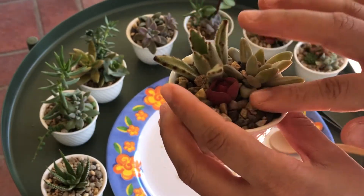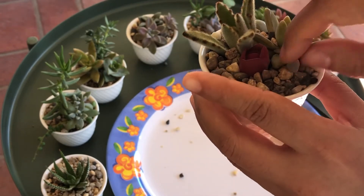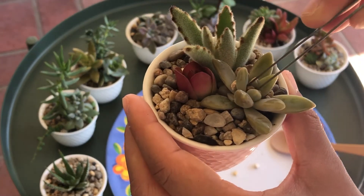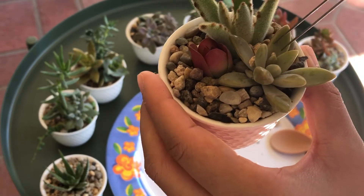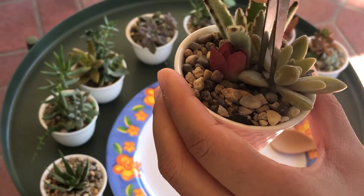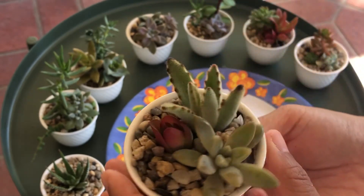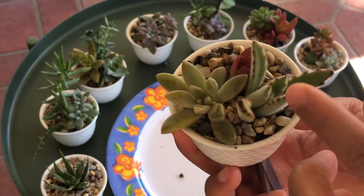I'll have to clean up these little pebbles — I should take a brush but I don't know where my brush is. Okay, so that is done. There we have it — I have different textures in this pot.